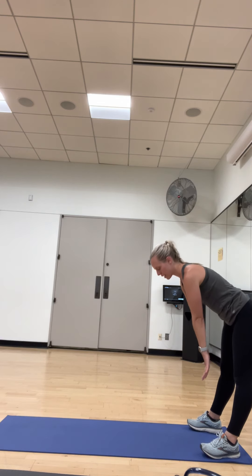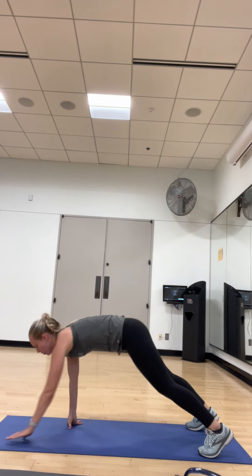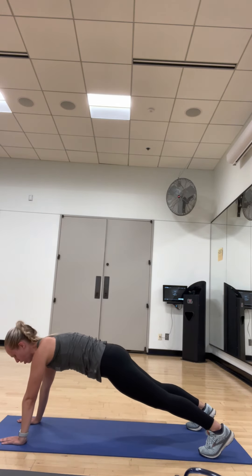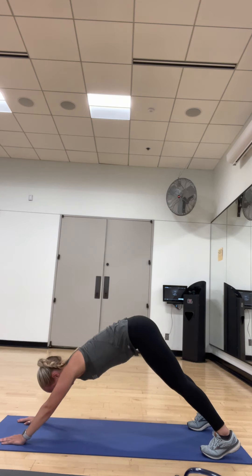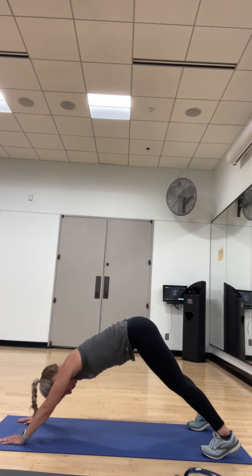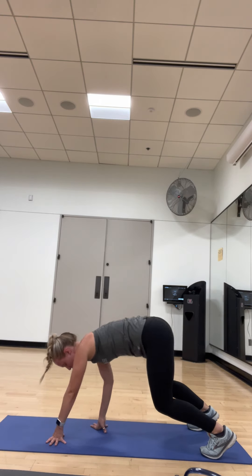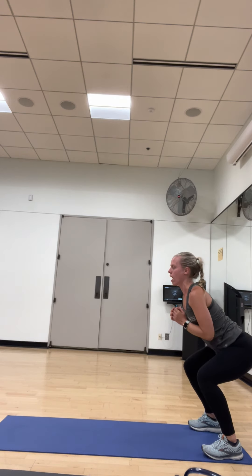One more time, pick up the pace a little bit. Inchworm, down to your toes. Walk on out. Hold that plank for a second. Nice and strong. Back to a down dog, stretching out those hamstrings and those calves. Back down to a plank. Walk your hands back to your feet, but bending your knees so that you come up and you're already in a squat.